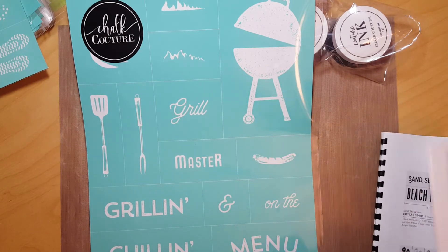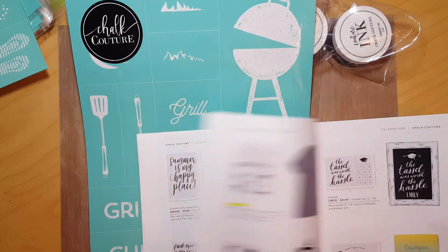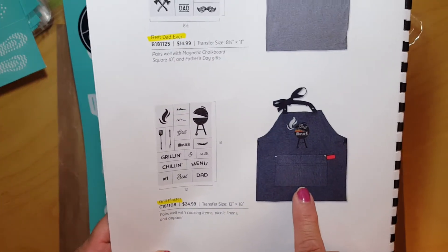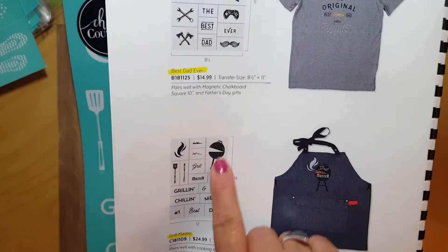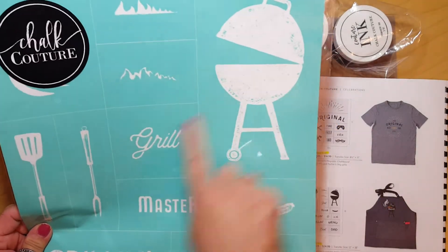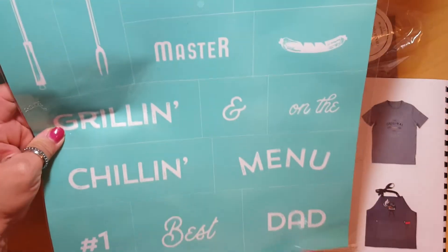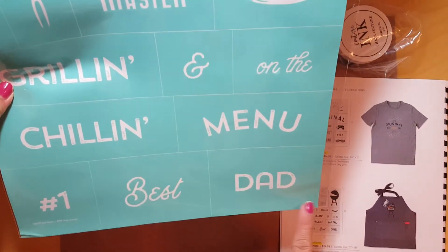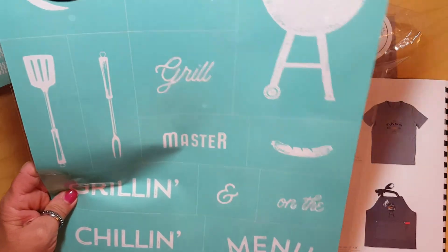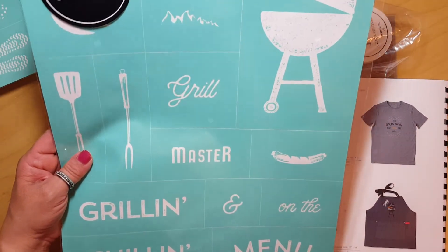Here is one called 'Grill Master.' In the Celebrations catalog they show it on an apron — what a cute idea and a great gift for dad! You've got the grill image, then 'Grill Master,' a spatula and fork, and down here it says 'Number One Dad' or 'Best Dad.' That would also look great on a shirt for a dad who isn't into grilling. Just a really cute set with great ideas for dad.